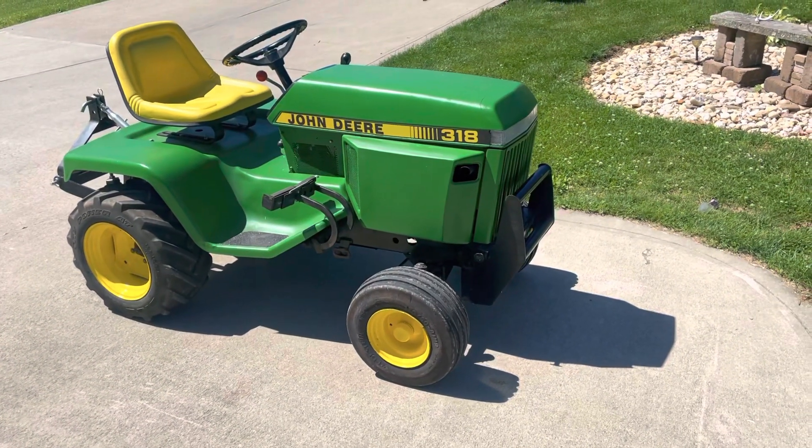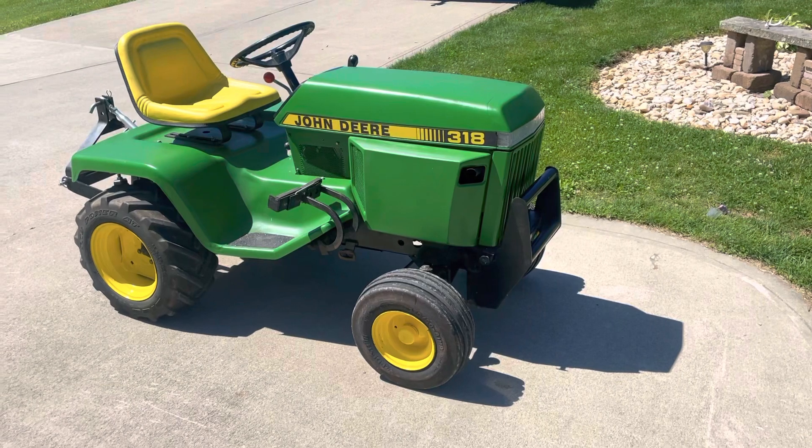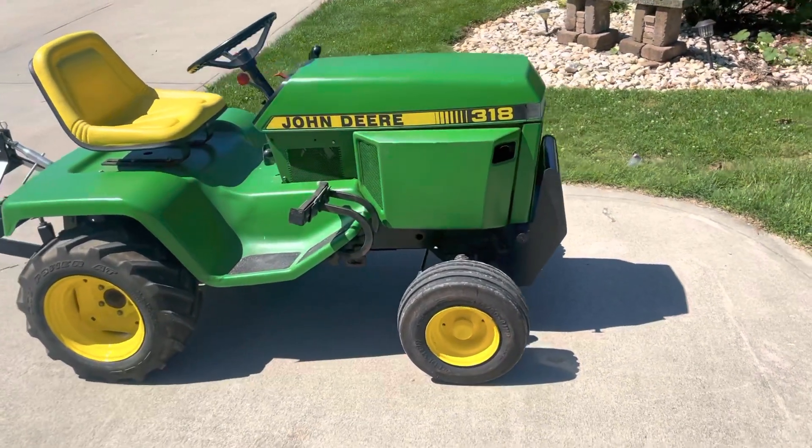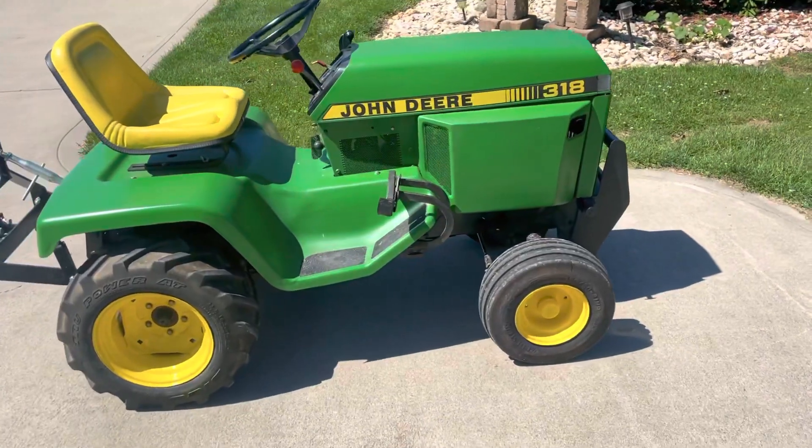So I guess this is the technical reveal video of the John Deere 318 that I've been working on. It's a 1985 model, picked up from one of my plow day buddies.